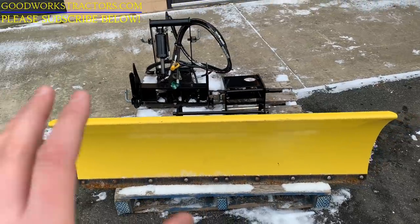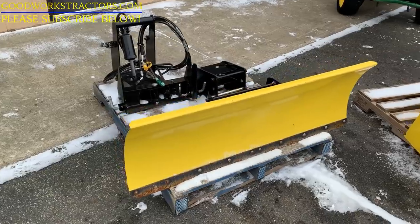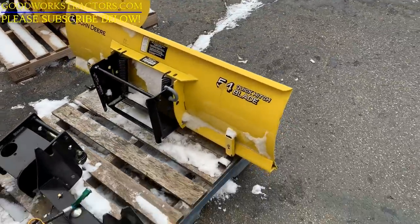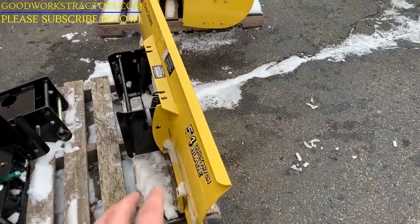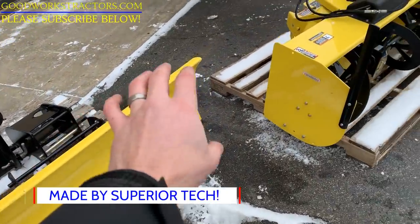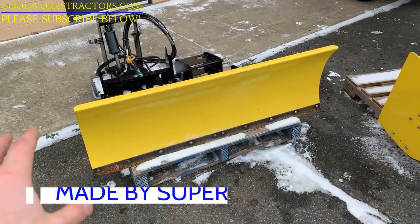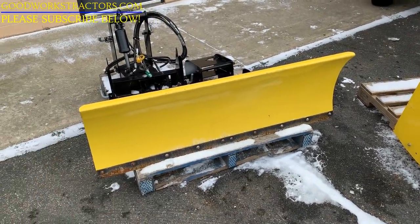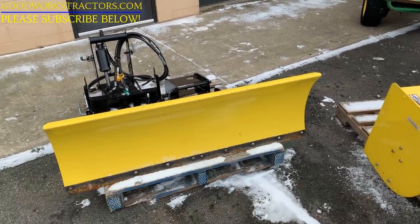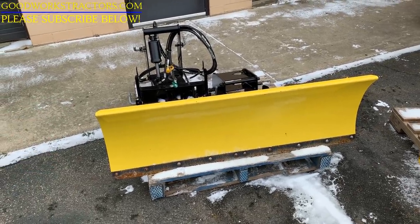Moving on to another front-mount snow removal option: the hydraulic snow plow. This one is 54 inches; they also make a 60-inch wide variant. You may have seen in one of my videos where I had wings installed on either end — I think those were 9 inches each, adding another 18 inches of overall width. There are some options to play around with; I think Yetter may offer some options there too with rubber extensions.